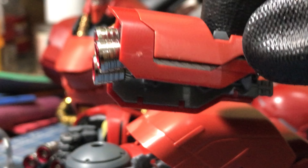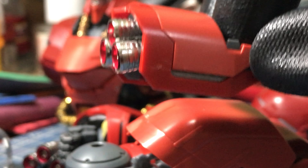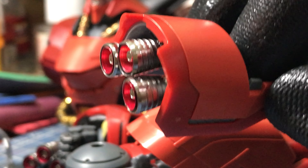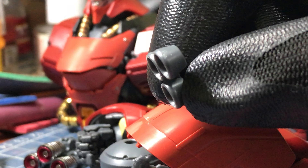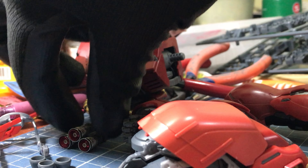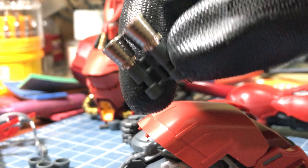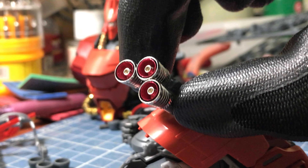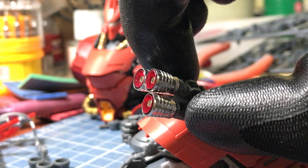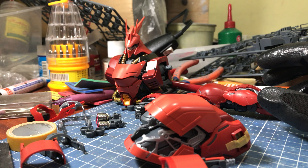I still have to clean some nubs and sand it down. I did some drilling and cutting of pegs — I actually cut the entire area where the plastic thrusters go in. This is the plastic version that comes with the kit, so you don't have any use for it anymore. You have to cut the pegs that connect that plastic part and then drill holes so you can fit in the metal thrusters.